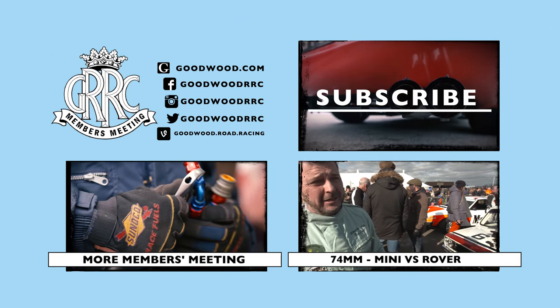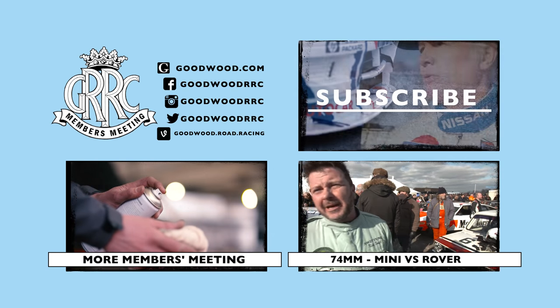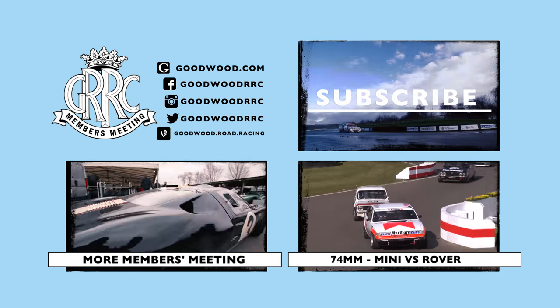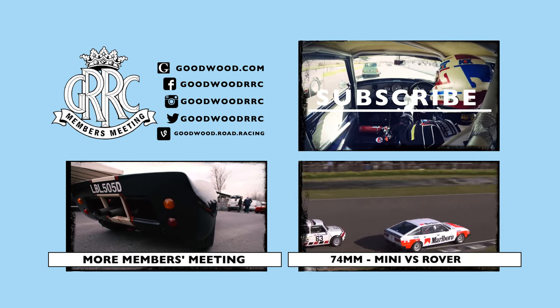The Mini's got an awesome amount of straight-line speed, but just not enough against these big cars. And the downside is they hold you up in the corners, so you can't flow through like we would want to.